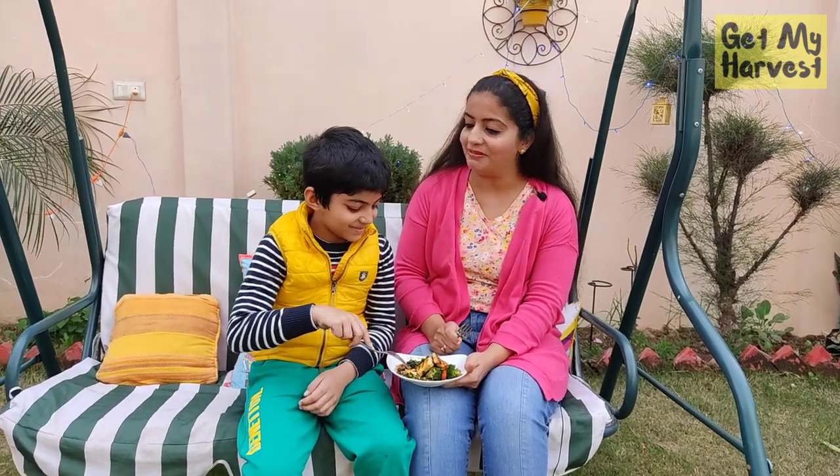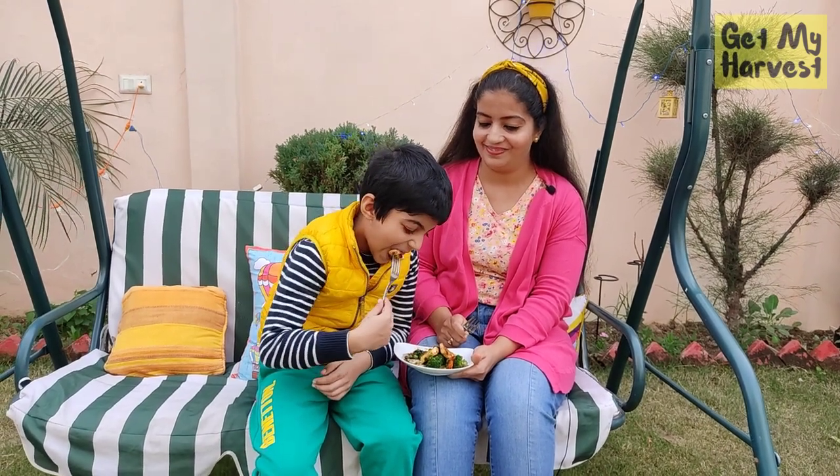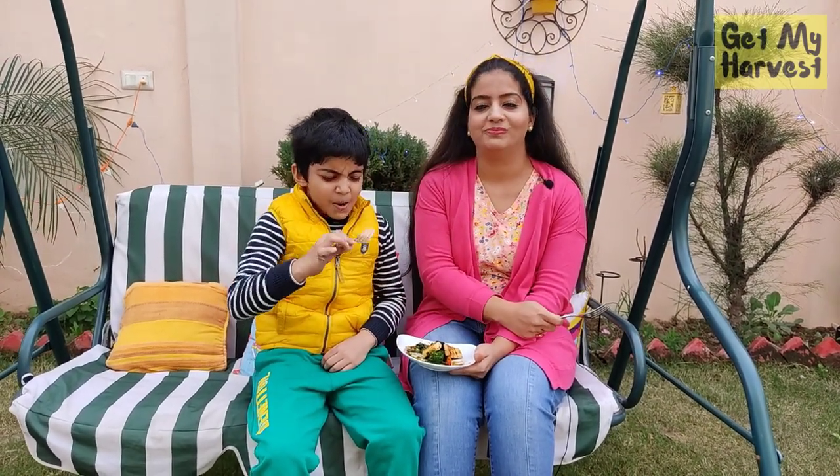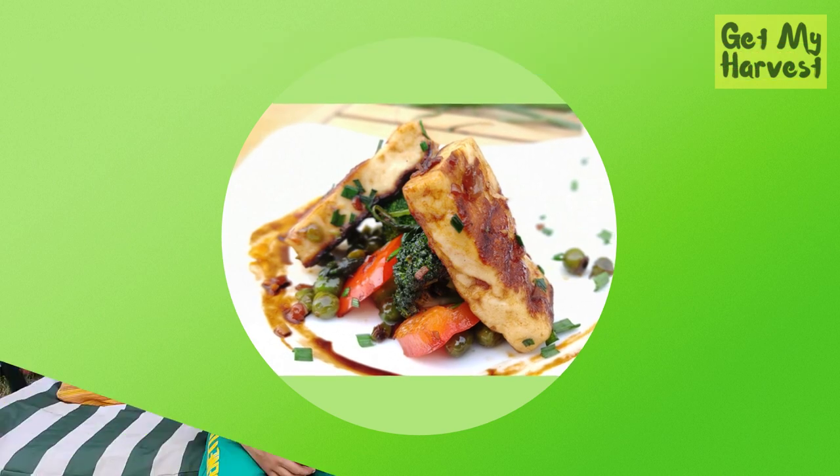Our stir fry is ready! Come on, taste and tell me. His mouth is so full he cannot talk, but I have to tell you — it's super tasty, super easy, and more than everything else, it's healthy. You can have this during your lunch time; I started making it at 12 noon and was done at 12:15. Do let us know in the comments about your views on this recipe. We'd be really happy if you give it a try. Give us suggestions on how you would make a stir fry even quicker than this. Thank you for watching!